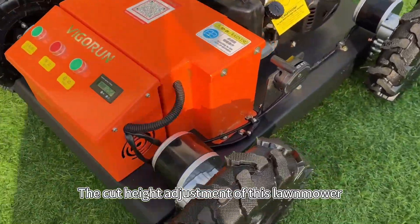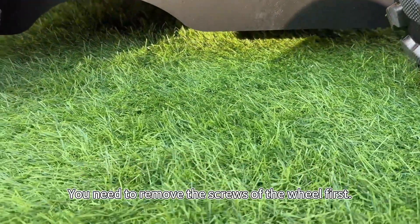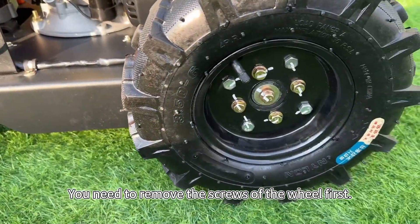The cutter height adjustment of this lawnmower is manual. You need to remove the screws of the wheel first.